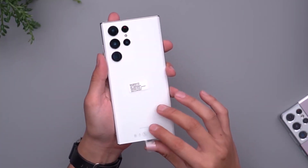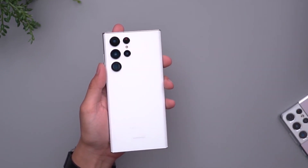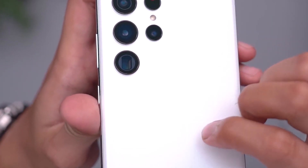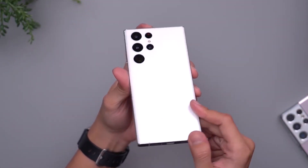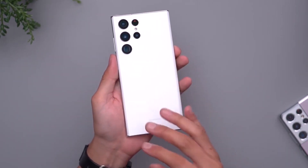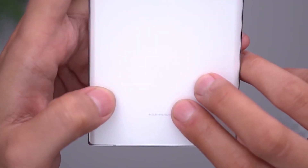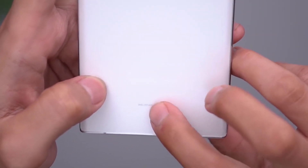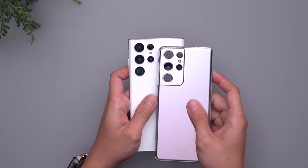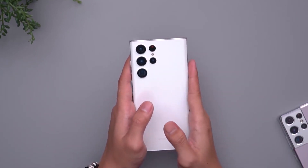The Samsung Galaxy S22 Ultra is expected to be a pricey smartphone, but not more so than last year's model. It costs the same as the S21 Ultra did at launch, with the base model featuring 8GB of RAM and 128GB of storage priced at $1,199. There are also variants with 12GB of RAM and more storage, but they are significantly more expensive. The Samsung Galaxy S22 Ultra is now available for pre-order and will go on sale on Friday, February 25th.